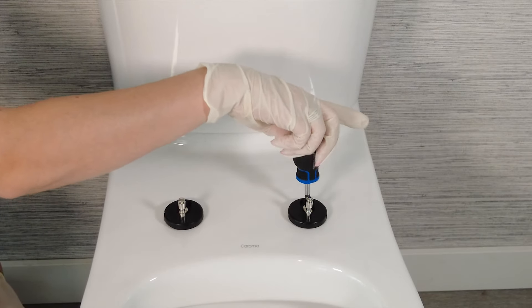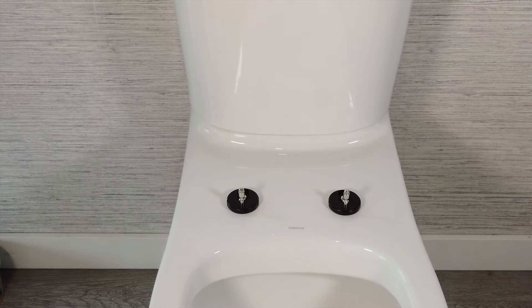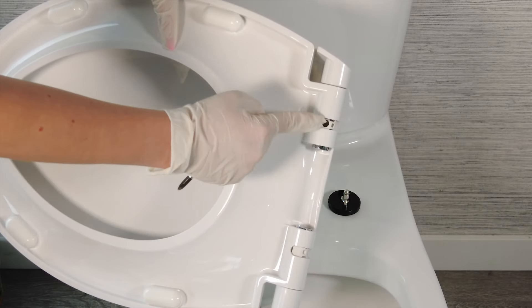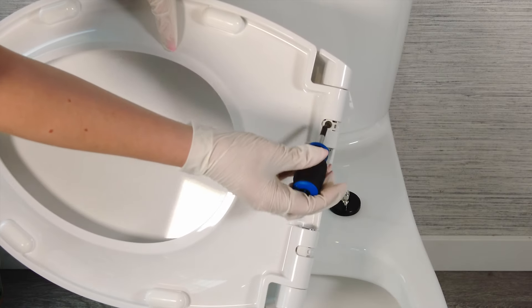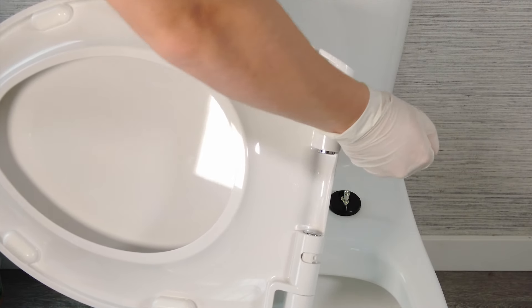You don't want to tighten the hinges completely yet, as you first want to properly align the seat. Now look at the back of the seat and note the holes. You want these holes to be facing straight out from the seat so that you can click the seat into place. If the holes are facing downward, insert your screwdriver into the hole and adjust them.